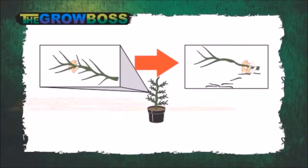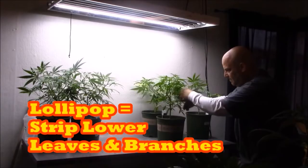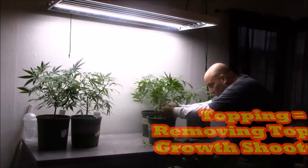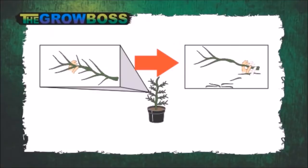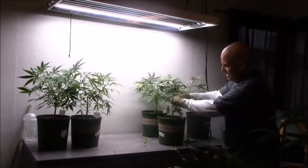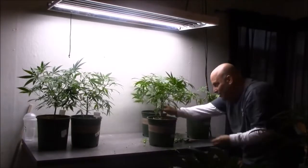We want to lollipop the bottoms — that brings them up and out. We lollipop the bottoms and top the tops because topping makes the plant bushier and lollipopping makes the plant taller. Sometimes we want both: make the lower branches taller and make the top ones wider to give the lower ones a chance to catch up. There should be no growth in the middle of the plant because it's never going to end up in our flower garden.